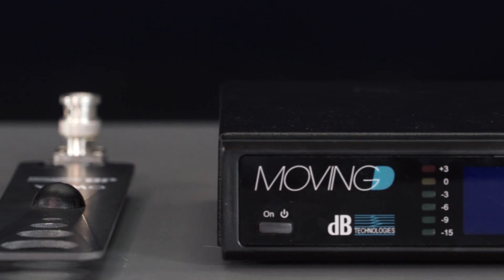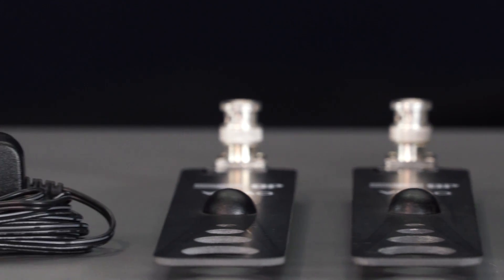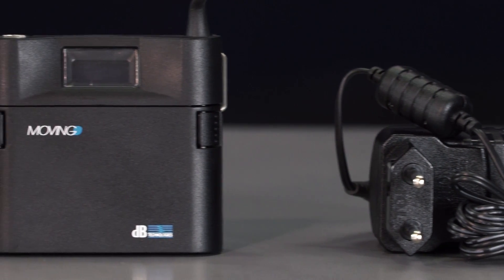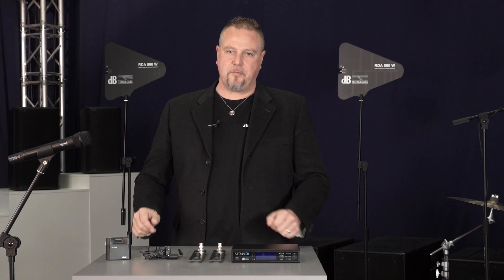As we already know, in order to make the most of our radio system, we must take some precautions. If we learn to pay attention to a few fundamental issues, we will be able to avoid any problems and malfunctioning, which are often wrongly associated to the product itself. Let's start with the basic steps for the optimal setup of a wireless system composed of one receiver and one handheld transmitter or one bodypack transmitter.